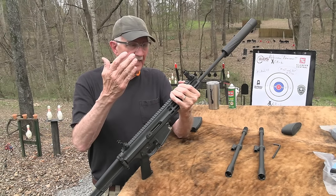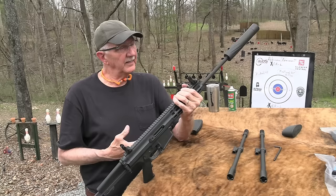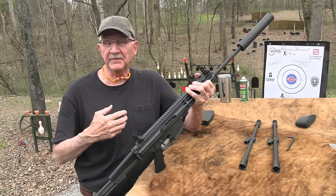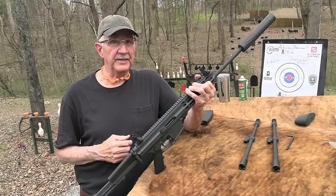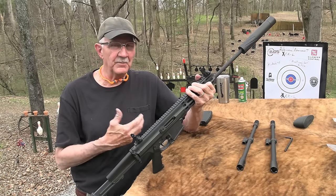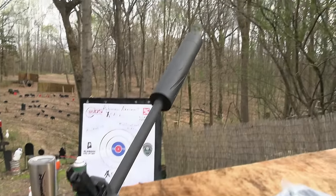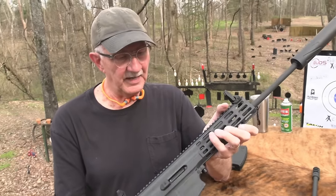Here it is, and it is in the 300 Blackout format right now. I'm going to shoot a little bit with each of at least three different chamberings and show you how it works. I've learned a lot about it doing research. Other people who've been aware of it a lot longer than I have are very impressed with it. Before I read any opinions, I got out and shot it and took it apart, and I became more and more impressed with the way it was made.